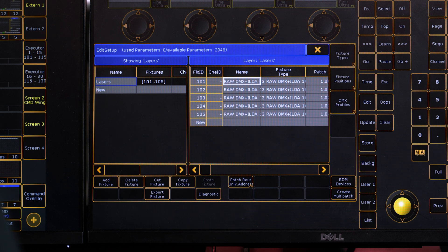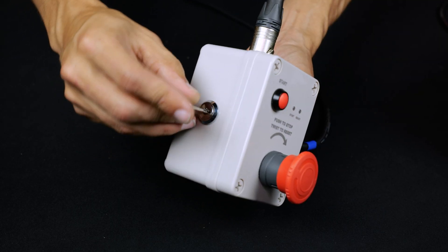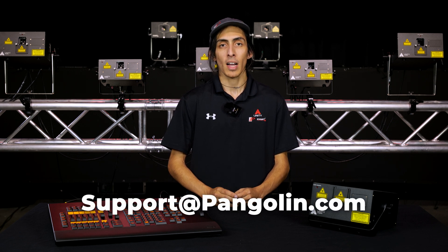If you're having trouble getting your laser to output, check that your DMX patch is correct, or that your e-stop is disengaged and your keys are inserted into the on position. Thank you for watching our tutorial on our RAW DMX plus Ilda laser projector. If you have any questions, please make sure to check out our wiki at wiki.pangolin.com or email us at support@pangolin.com.